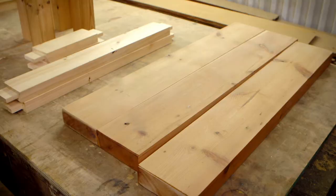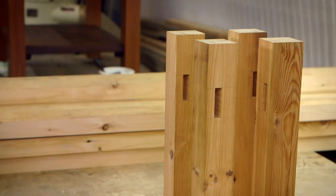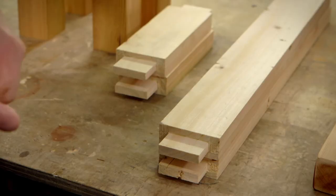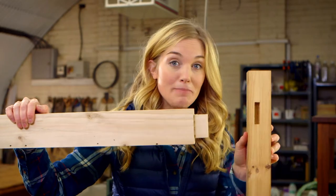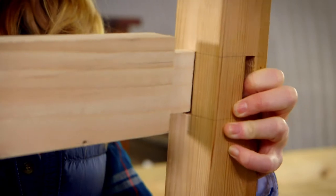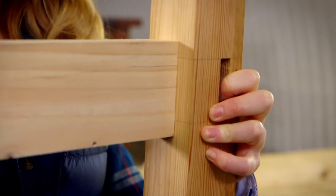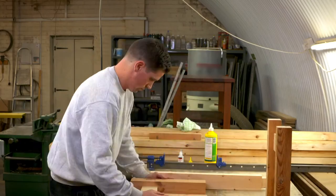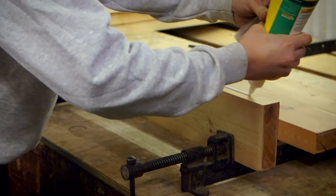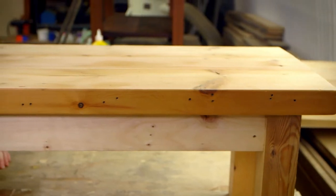Now we have everything we need to make the table. These three pieces of wood are going to be stuck together to become our table top, and these four pieces will become the table legs. But how do we attach the table to the legs? Well, we need to make a frame. Can you see this piece of wood? It has a little bit sticking out the end, and then this piece has a hole cut in the middle. Watch what happens when I put them together — it's like a jigsaw! The two pieces have been cut perfectly so they lock together into something called a joint. Tom attaches all four legs by the joints to make the table frame. He glues the table top together and places it on the frame.